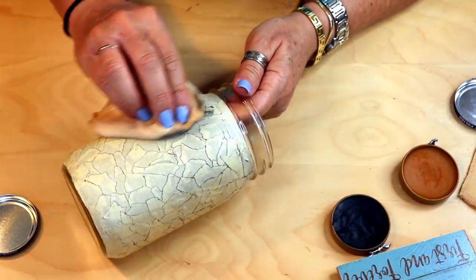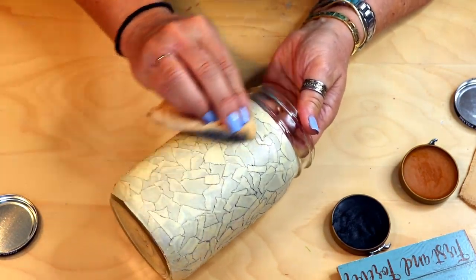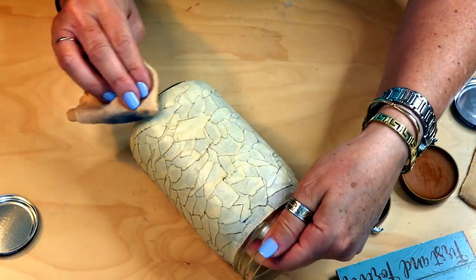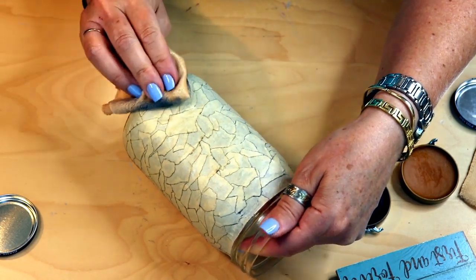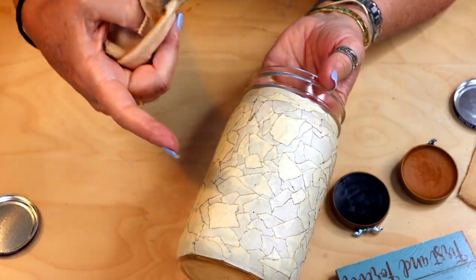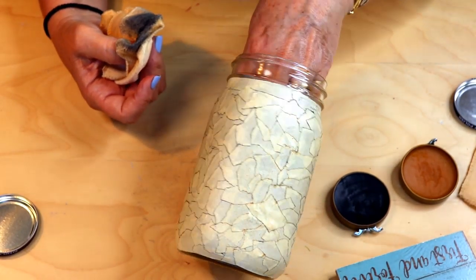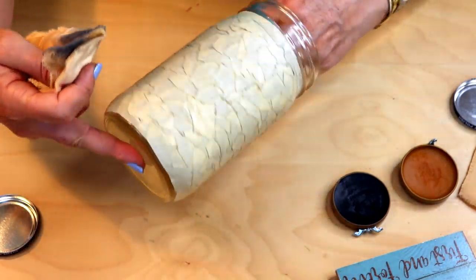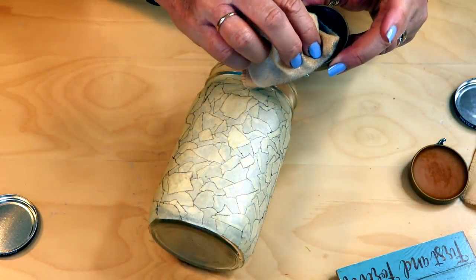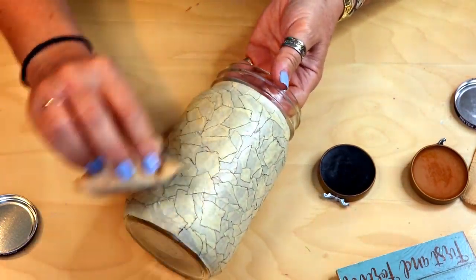You just rub it on and it's going to start getting stuck in the little crevices of the tape, giving a really cool effect. Maybe I'll mix a little brown and black. You may also be able to do this with paint — if anybody wants to give it a try and let me know, that would be pretty cool. This almost gives the effect of crackled glass. The more you go over it with the shoe polish, the more it's going to define those little crevices, so it's up to you how much you want that to show.